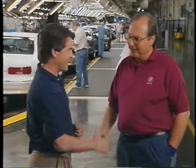Well, you have to be happy about that. Max, I can't thank you enough for allowing us into this facility. My pleasure, Chuck. Thanks.